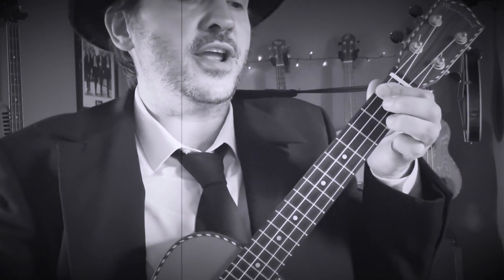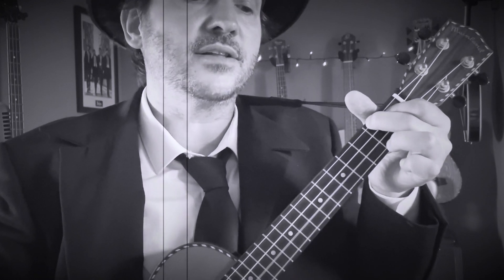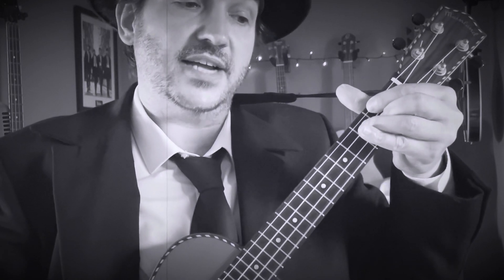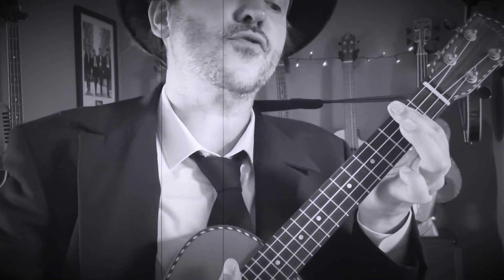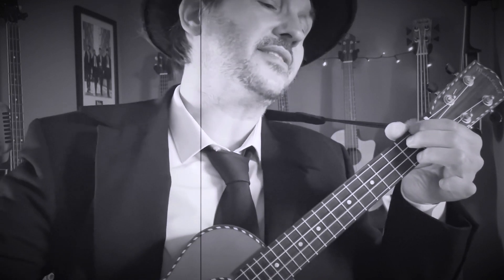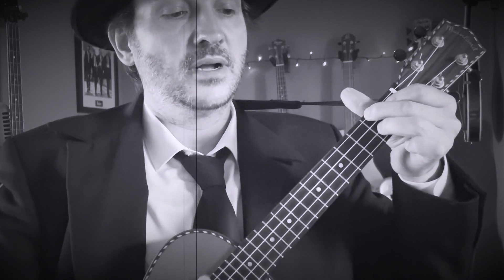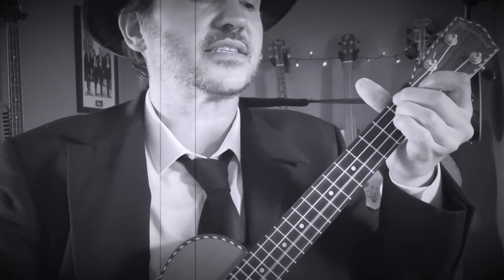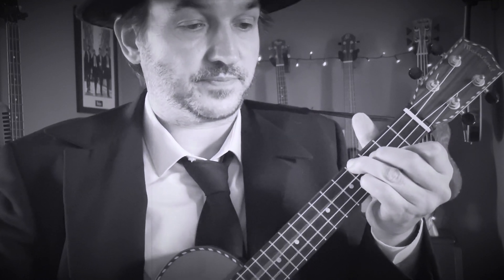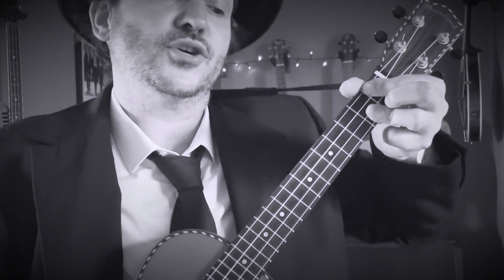'So please be' — now we go to F sharp minor — 'honest' — A augmented — 'with your' — now to A — 'self' — F sharp minor six — 'don't try to' — B minor seven — 'fake romance' — now we go to E7. Then back to A — 'good life' — A6 — 'to be' — A major seven — A6 — 'explore the un-' — B add nine — 'known' — then two strums on the C sharp seven sus four, two strums on C sharp seven.